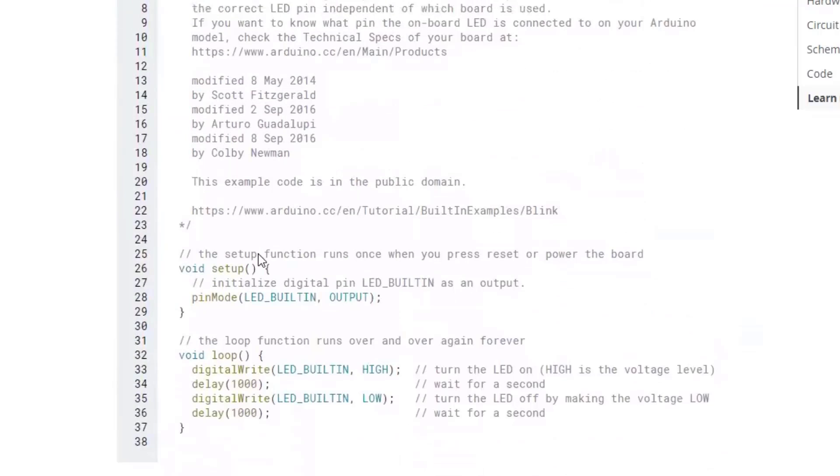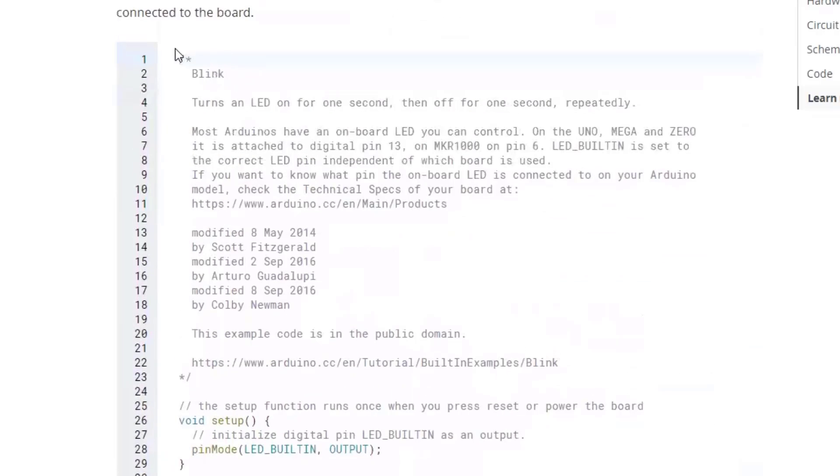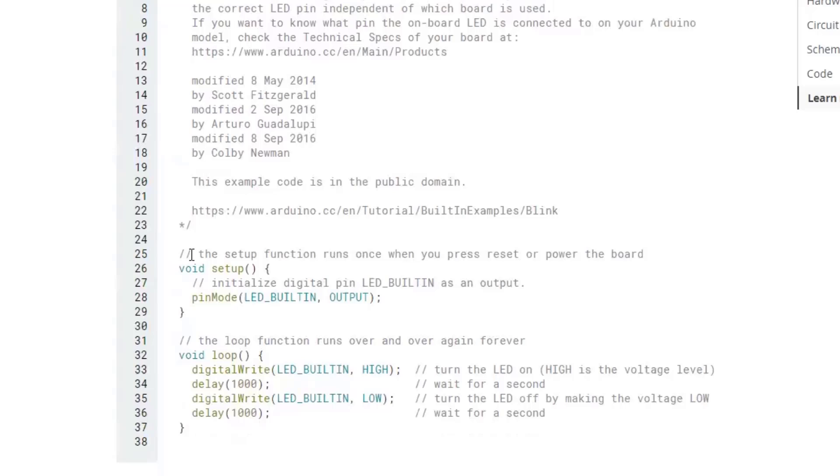The code has several sections. Lines one through 23 can be deleted — that's just support information about who designed it and how it works. The double slash indicates a comment. The first function is void setup, which occurs between two curly brackets. It says: pinMode LED_BUILTIN, OUTPUT. Pin 13 is the same thing as LED_BUILTIN.